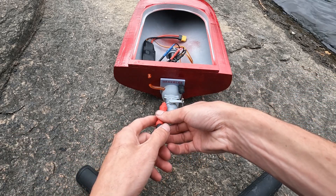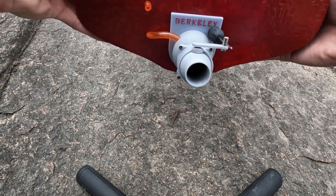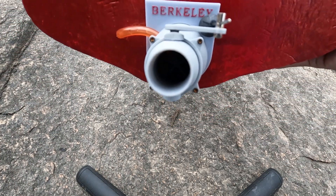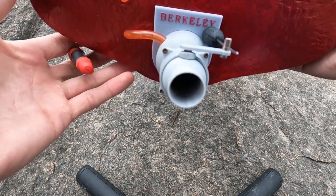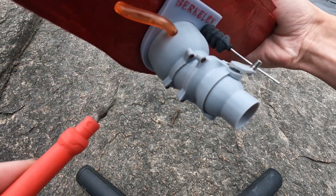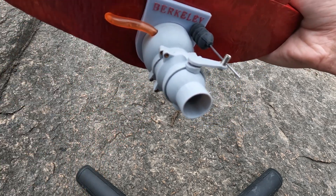The nozzle itself is held on with just these little Phillips screws. You'll notice there are actually four of them — one, two, three, four. And then once you take the actual nozzle off to change the wedge, there's another four screws behind that and you can take it and rotate it wherever you want to.